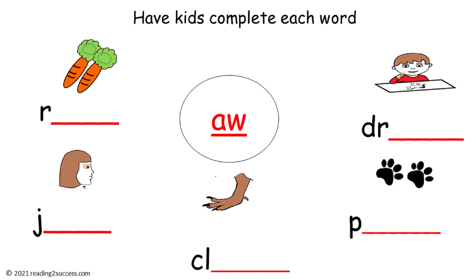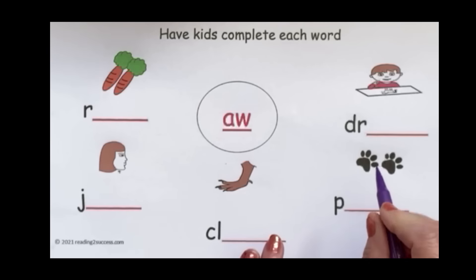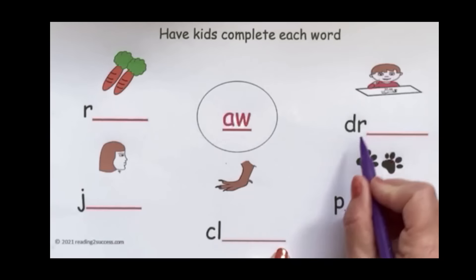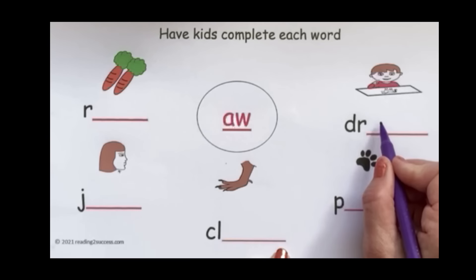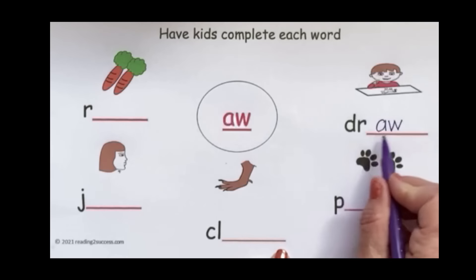This is a template for the first practice page kids will do, and it is also the template that will be used in the demonstration lesson. Have kids complete each word by adding the A-W digraph that makes 'ah'. Our first word is draw — we have the D-R already, and we're going to add the A-W to make draw.